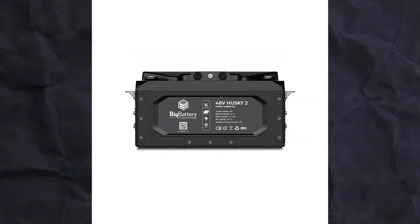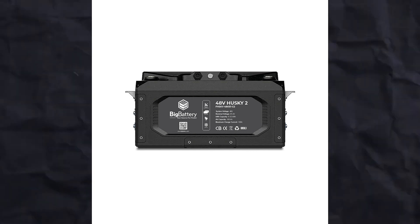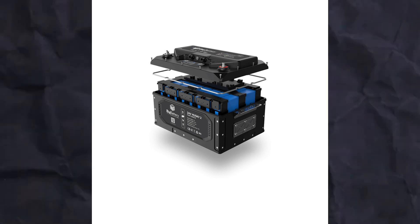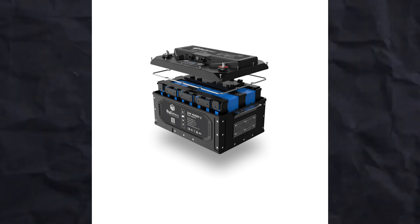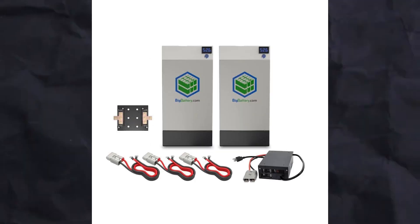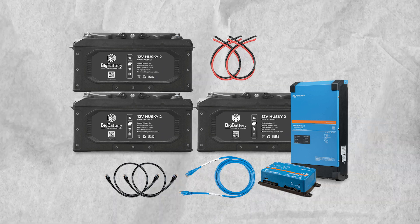Experience the future of power tools, where comfort and performance go hand-in-hand. Innovative safety features for peace of mind. In the realm of professional tools, safety stands as an unshakable principle, ensuring the well-being of users while they engage in demanding tasks. The Next Gen 24V Husky II boasts an array of advanced features designed to protect and empower users, including a built-in LED light that pierces through the shadows of dimly-lit workspaces.